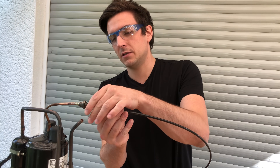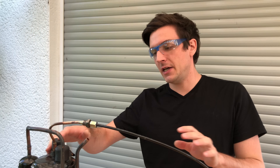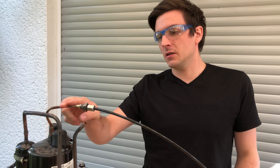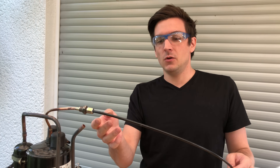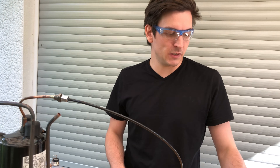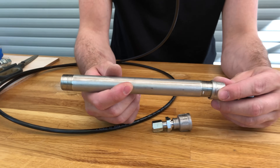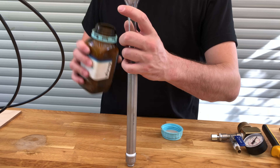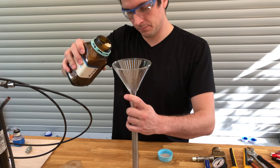Now we can connect it to our fitting. Because this compressor, like any other oil-sealed compressor, introduces some oil vapor into the exhaust stream, we have to absorb or condense that oil. We use this piece here which will be filled with molecular sieve, so the oil will get trapped in here and not end up in our gas bottle.